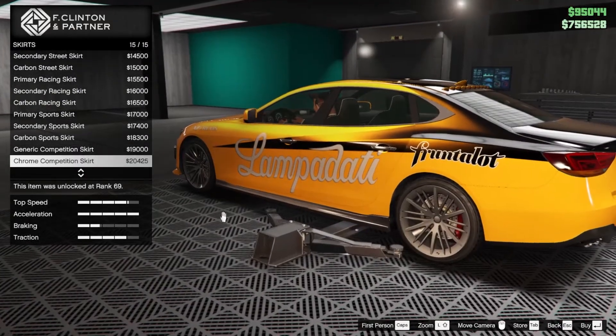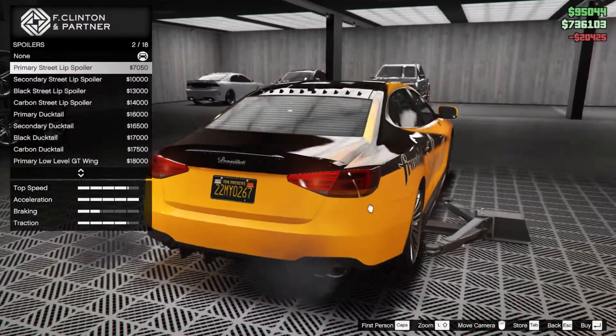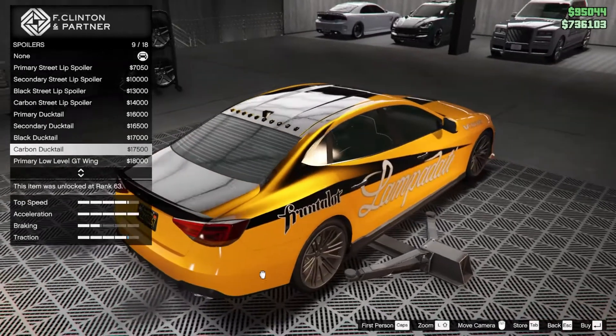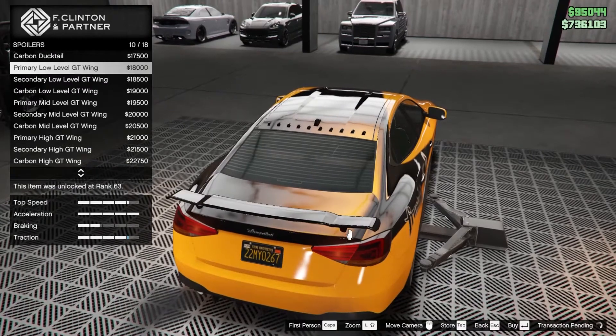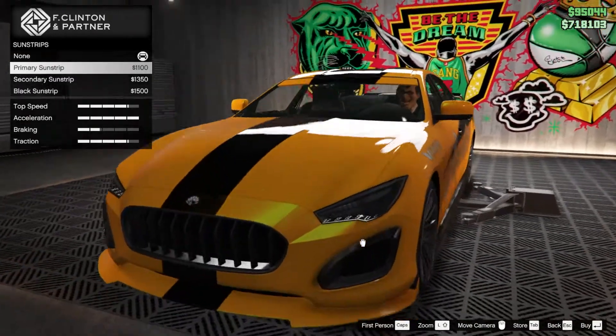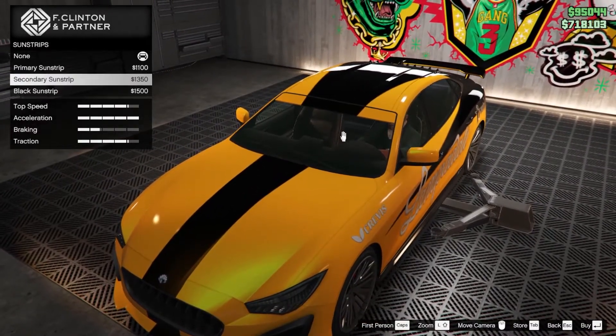If this wasn't yellow it would look much better, but okay. For the spoilers I need something medium — this one is quite good, let's go with the primary low level spoiler. For the sun strip — it's actually necessary because it matches with the liveries, so let's put the primary sun strip.